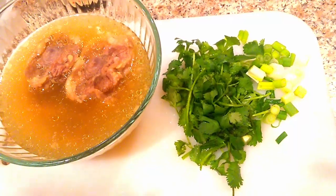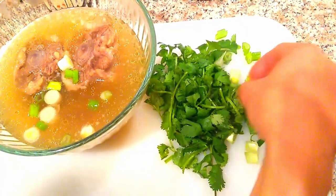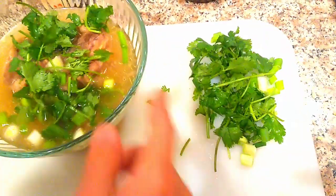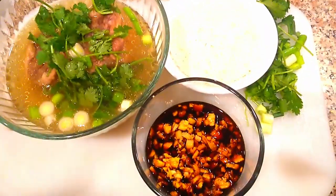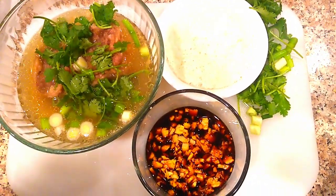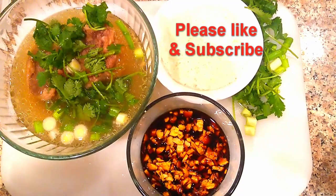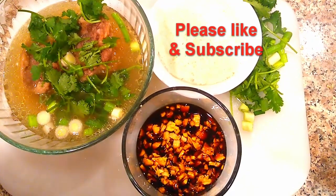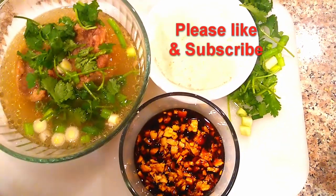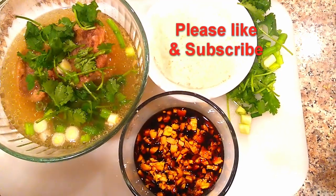Now we're gonna start plating it up. I put the soup here, and all you gotta do is add the green onions and the cilantro, then the rice, and the sauce. This is so delicious. A bowl like this in that amount would run you about $12 to $15 in Hawaii because there's a couple pieces of oxtail in there — a bigger bowl will run you $20 to $25. This is what our family likes to eat. This is Uncle Burpee Yoga — we can cook, we can eat, we can do burpees. Peace out.